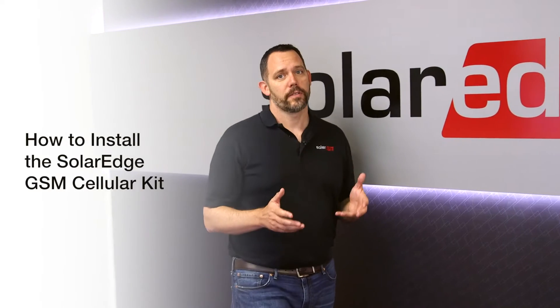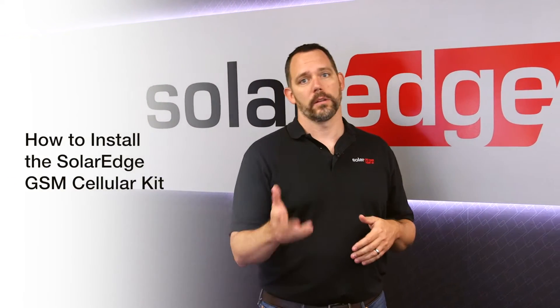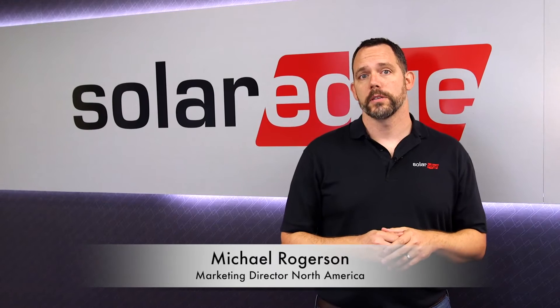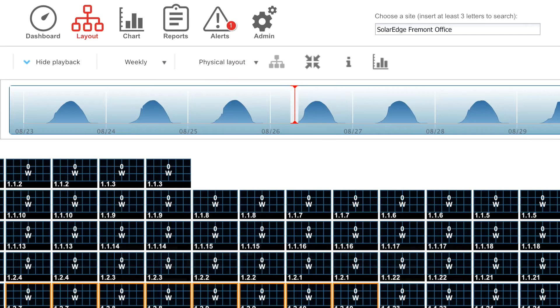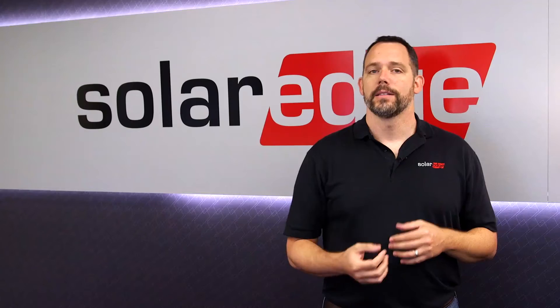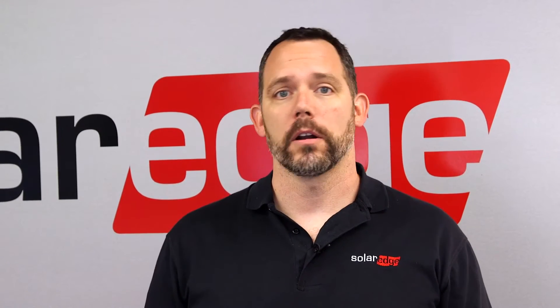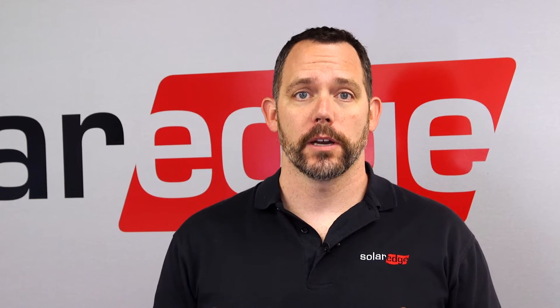If you're anything like me, you're not a big fan of finding spiders in crawl spaces or getting in the attic in the middle of summer. But at the same time, you understand that module-level monitoring can help your business drive more referrals as customers share their performance online. With know-before-you-go monitoring, you can provide the level of service needed to get five-star reviews on online rating sites. In today's digital world, monitoring is more important than ever. That's why at SolarEdge, we're providing you with a cellular GSM card with a 12-year hardware warranty.